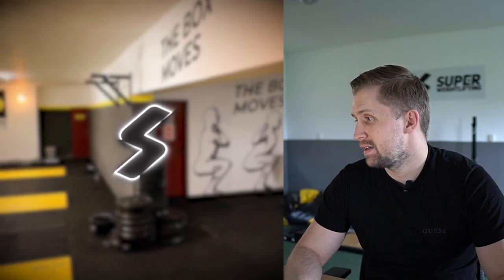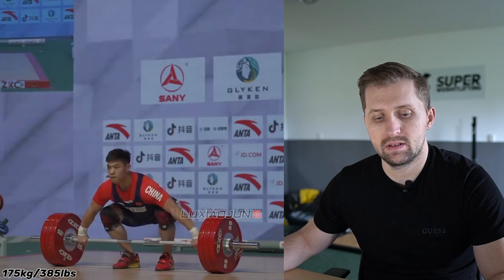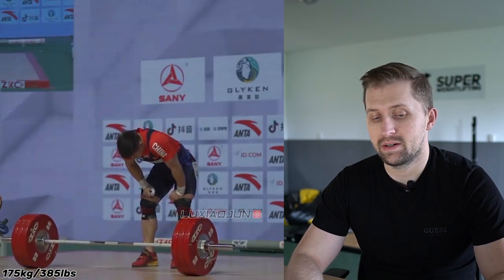Today we have another review video of Li Da Yin, a world champion last year in Bogota in the 81 kg category. This is the first time doing this no-feet style, a bit modified Chinese style, and we will break it down.